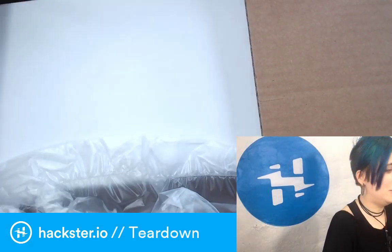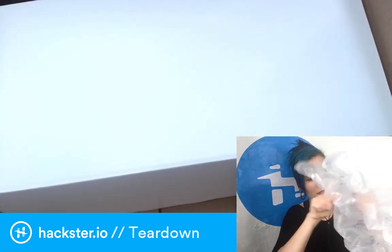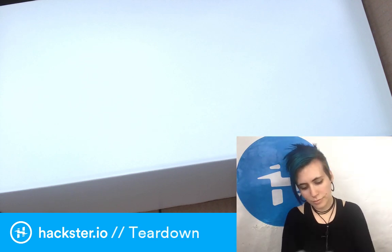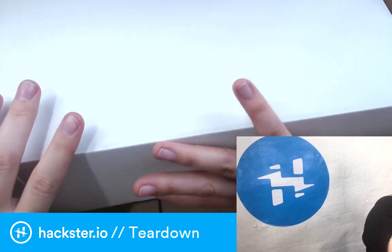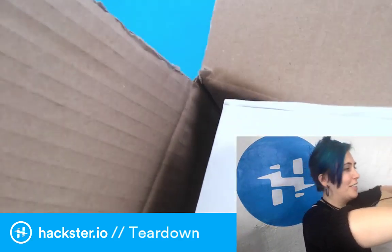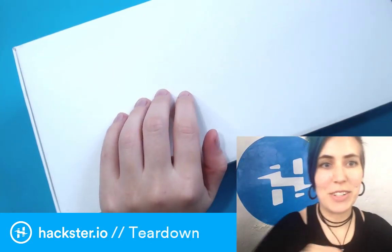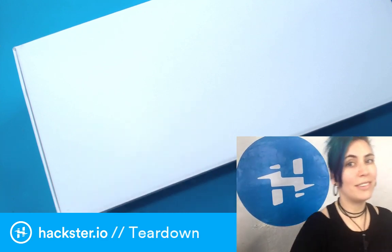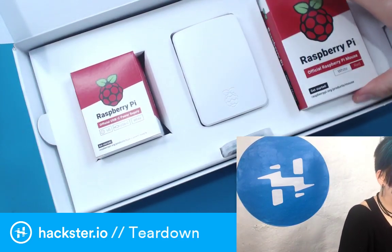We've got some air packaging — my favorite. Let's just get straight to destroying all of this. I never ship anything so I don't know the use for this, but I'll recycle it, I promise. On to the main event — oh, it's like a shoe box, a shoe box full of goodness. So much goodness! Let's make sure our focus is all nice. I'm kind of drawing out the anticipation a little bit — I can't help it. Oh yes, we have a desktop kit!